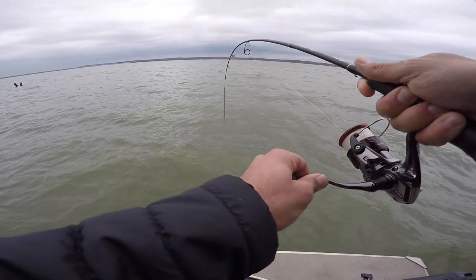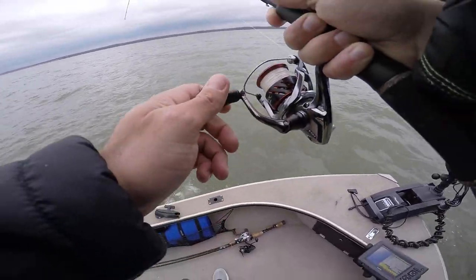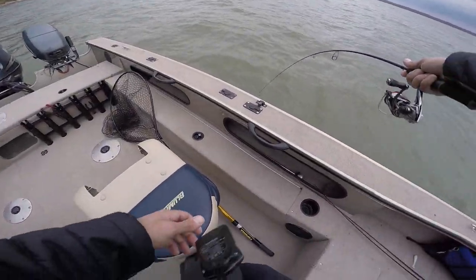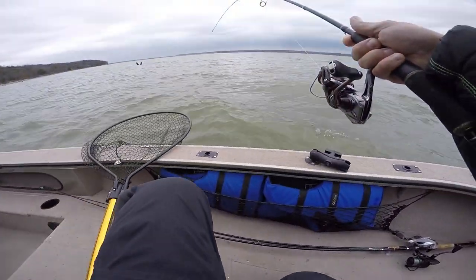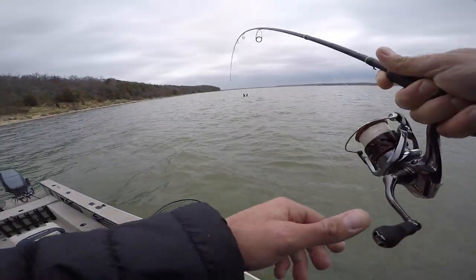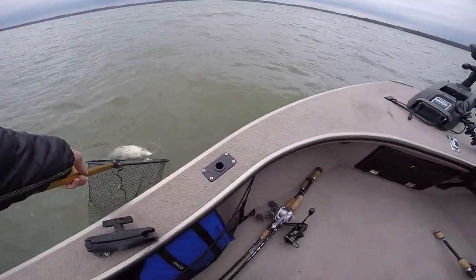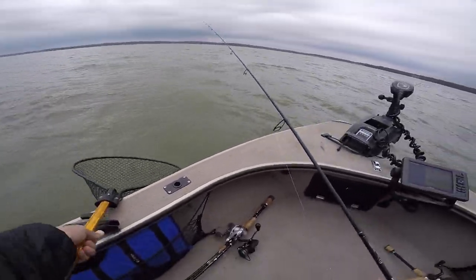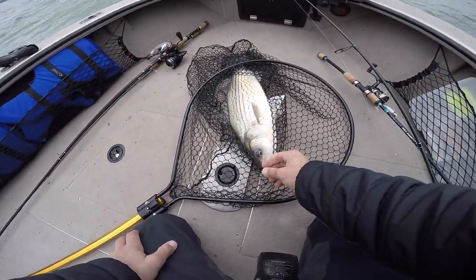Who's this? First drop — oh there he is. Oh yeah, oh that's a freaking tank! He's awake now. First drop — I mean there's so much wood in this area, but that looked like fish and sure enough. Oh yeah, oh my god, that jigging rap's going too. Well this was a good idea.